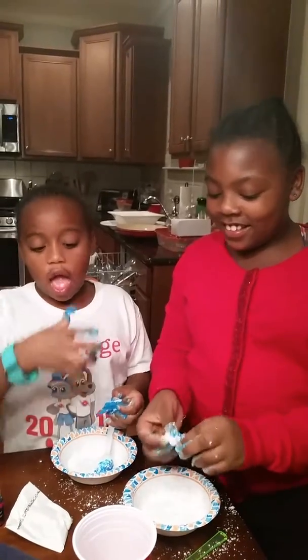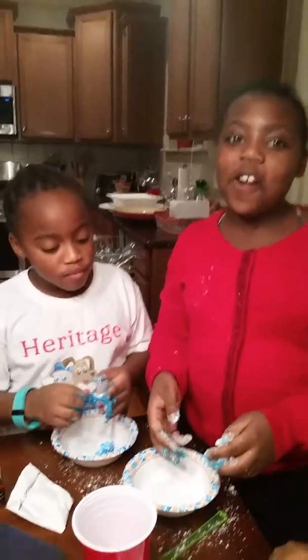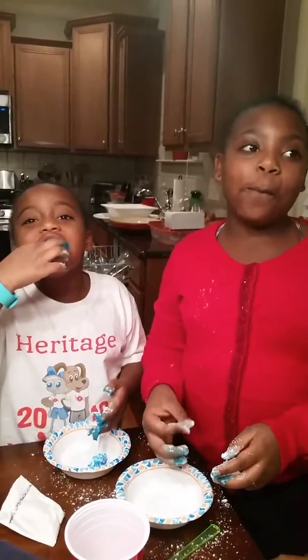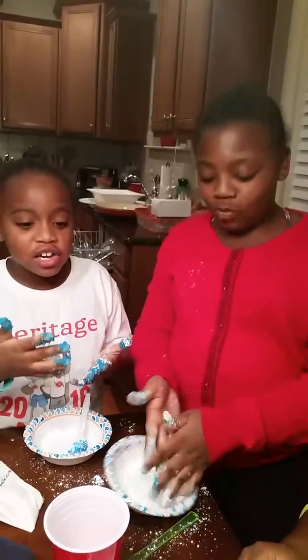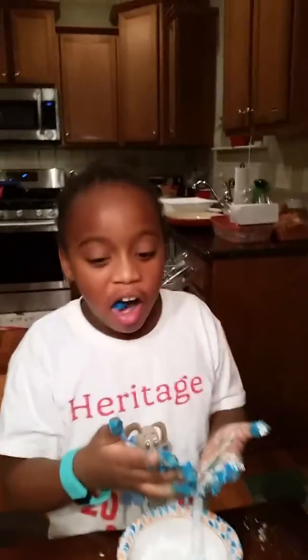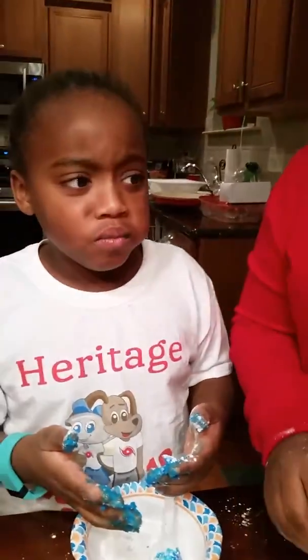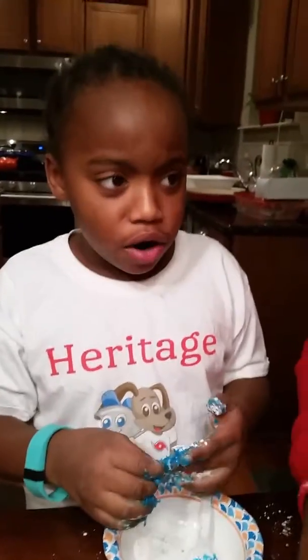Oh my goodness. I'm scared for you. You took a big bite. How is it? Is it good? Does it taste like gum? Uh oh. Is it too hard? What happened? It's nasty. It's dissolving. It's not good. It's dissolving.